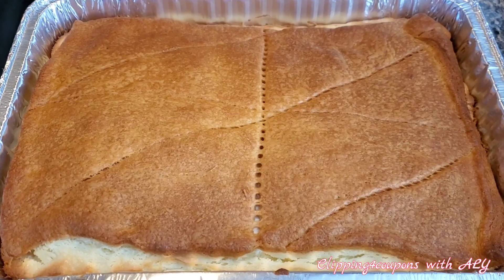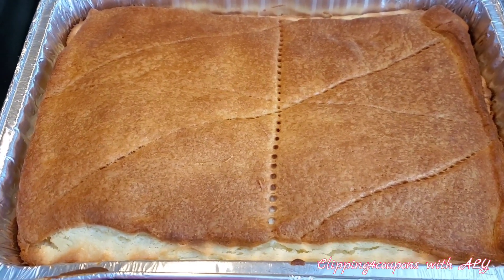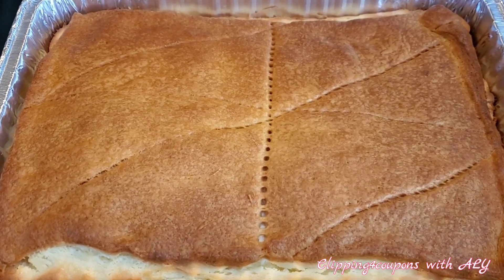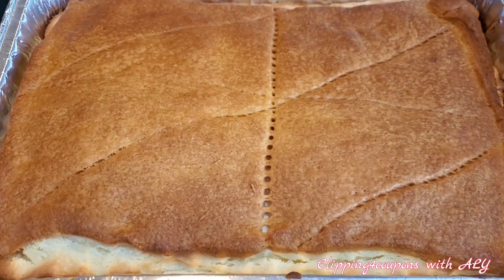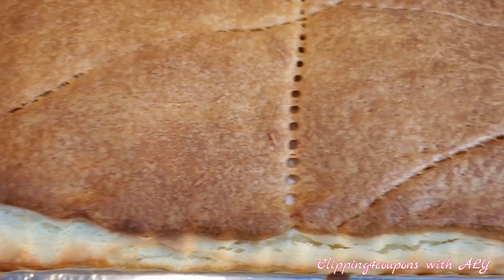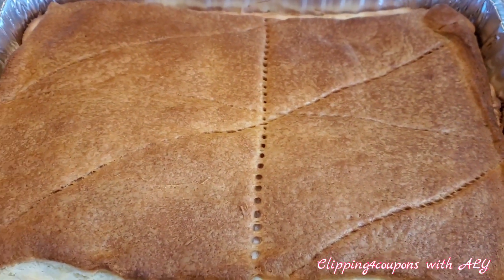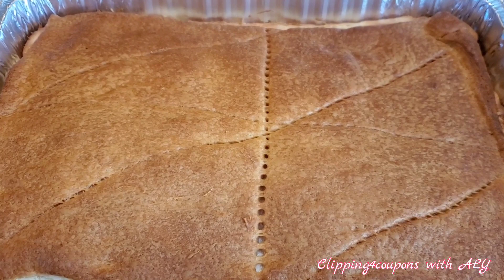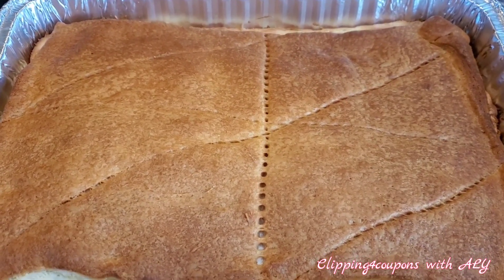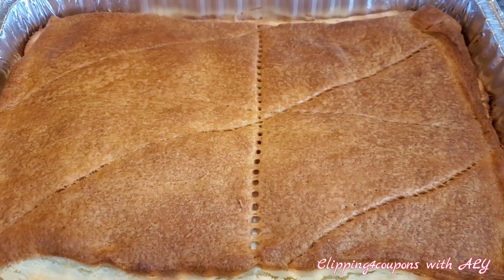It is now 38 minutes after putting the cheese danish in the oven. You want to make sure the top is a nice golden brown, and it is okay if you can see some of the filling around the outside — it does change as it bakes. Most ovens are between 35 to 45 minutes, so make sure you check on it.